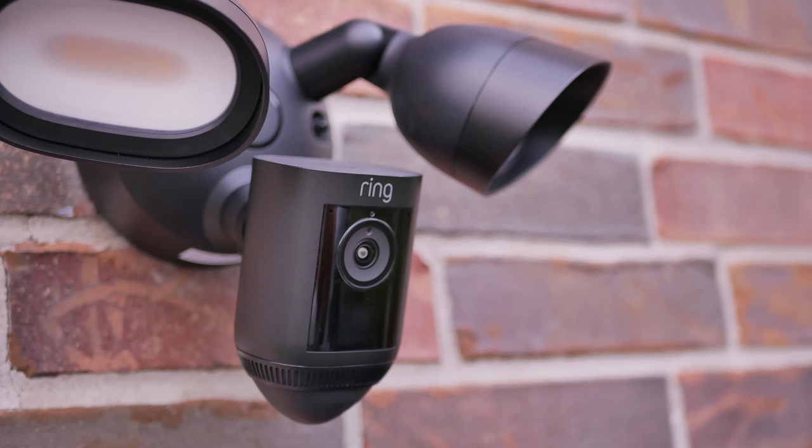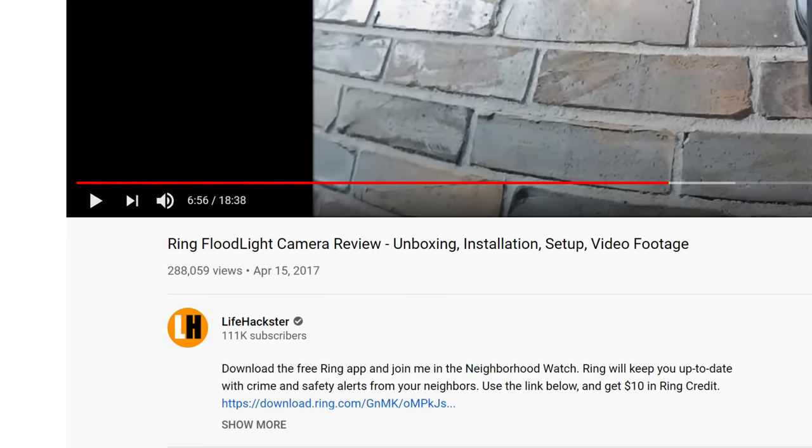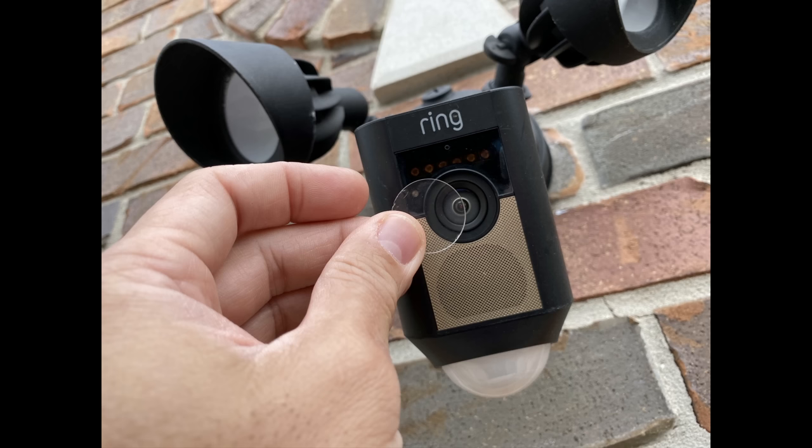Hello guys, Lifehackster here. Today we are going to check out the version 2 of the Ring Floodlight, the Ring Floodlight Cam Pro. If you have been following my channel, you know that I've been using my Ring Floodlight Cam since I originally reviewed it 4 years ago, April of 2017 to be exact.